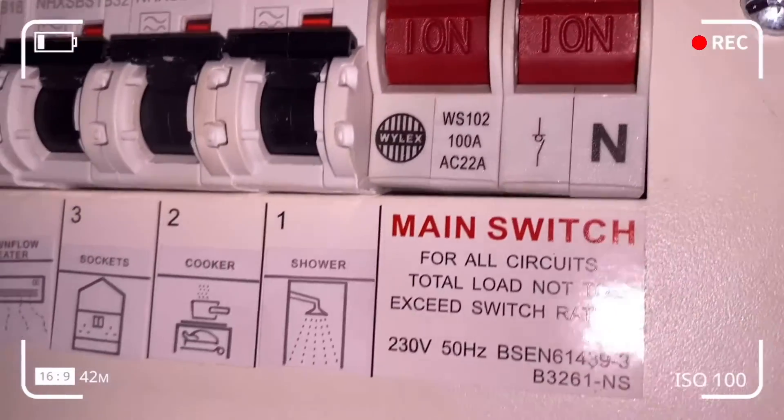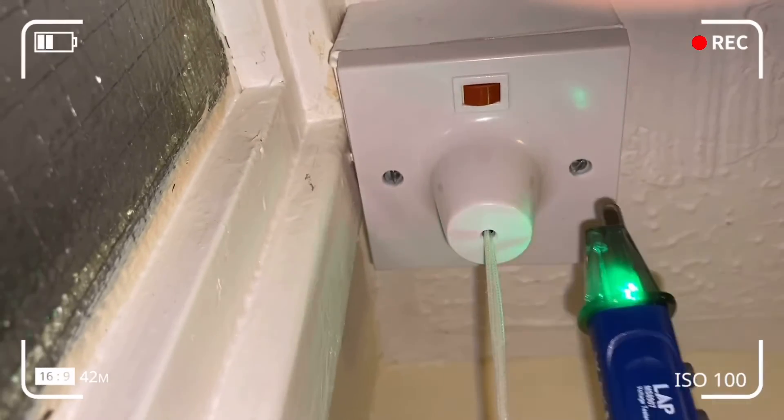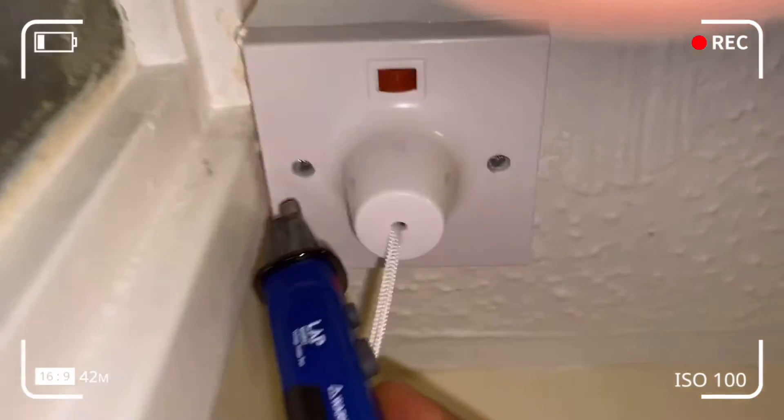I'm going to turn the isolated switch back on at position one for the shower, then return to the pull cord switch to perform a voltage test. You can see that it starts picking up voltage.